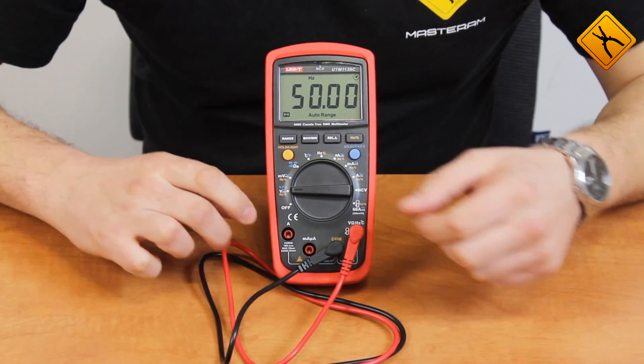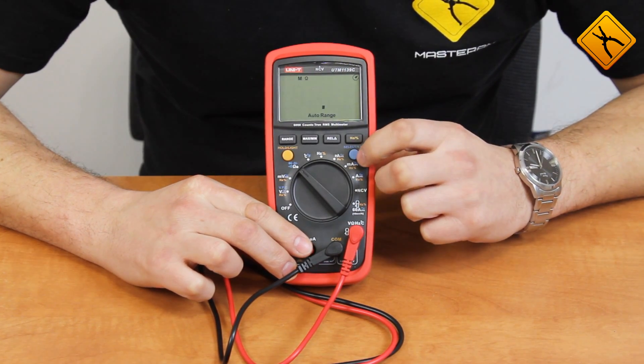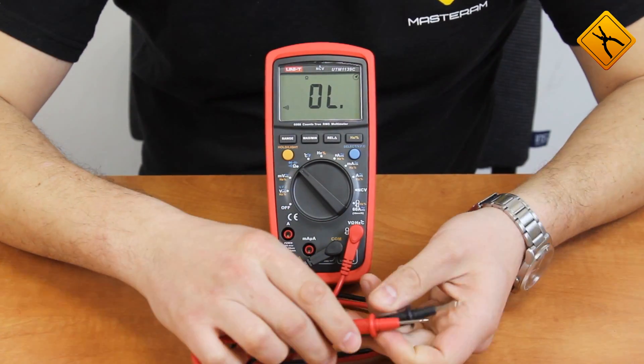Now, capacitance measurement. Turn the rotary switch to the resistance position and press SELECT to activate the continuity buzzer. It is rather loud and works without delay.